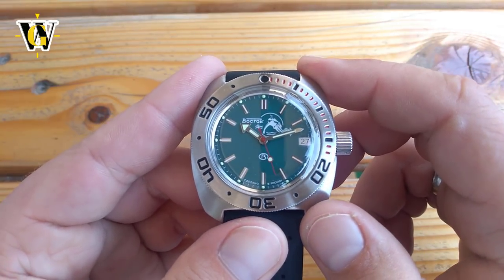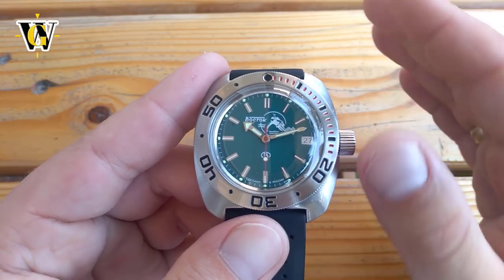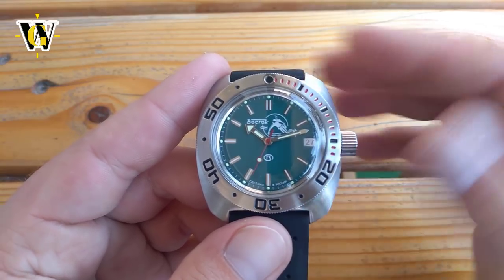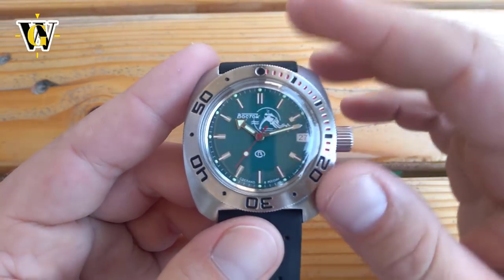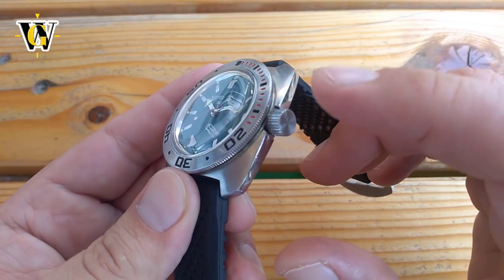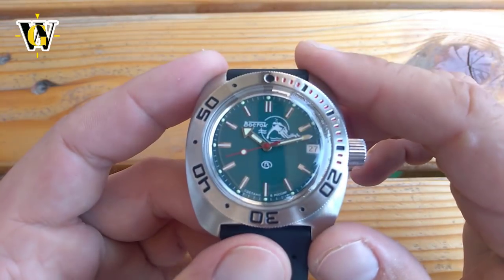After another stint of a couple of weeks of it being on my wrist, it went back into the watch box where it sat for another month or so. Then a couple of days ago, I got the urge to put it back on — and believe it or not, the crown was stuck again.